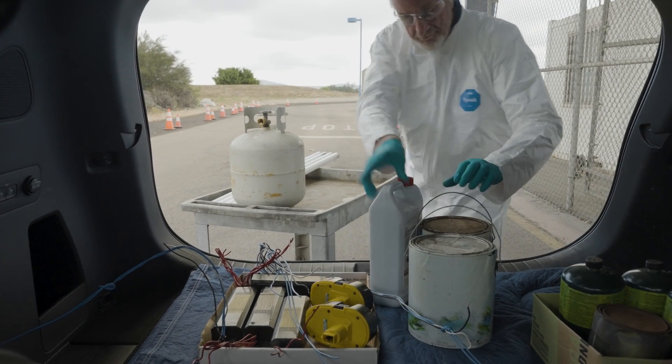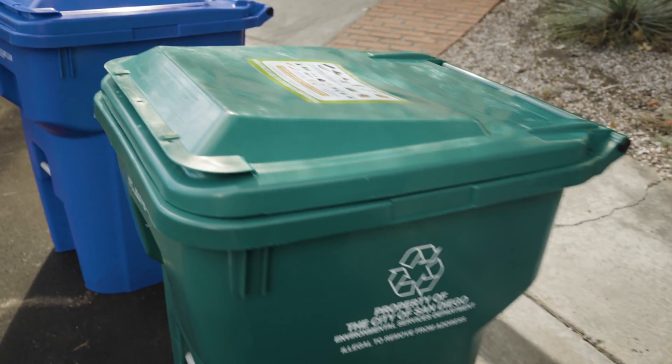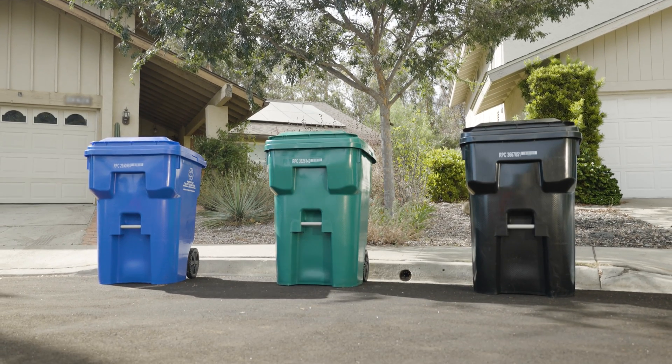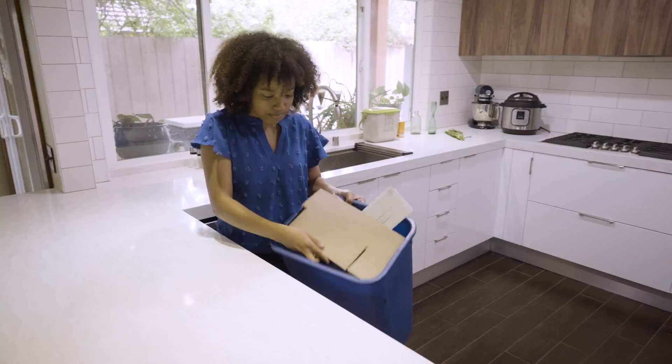San Diego Miramar Household Hazardous Waste Facility will take care of those items for free. Your bins are lined up and ready for pickup — lids closed to keep litter out of streets and at least three feet away from any obstacle so the truck can access your bin.